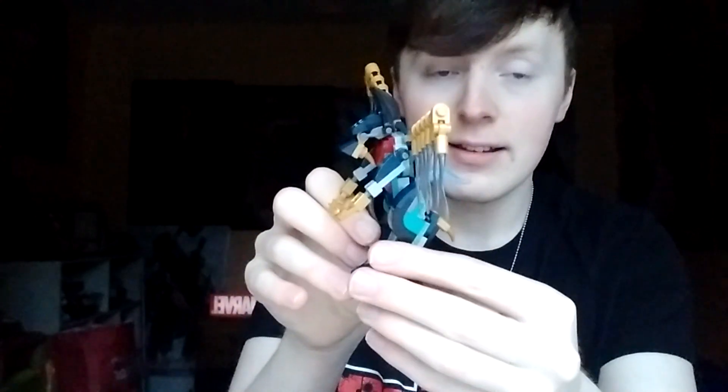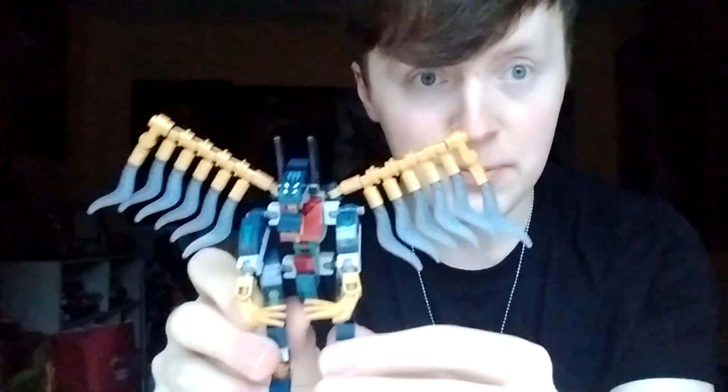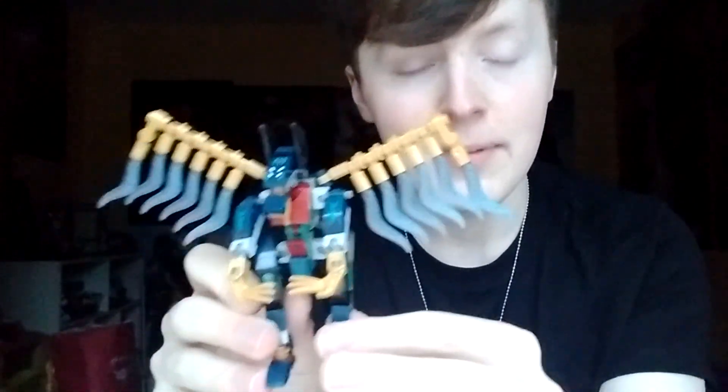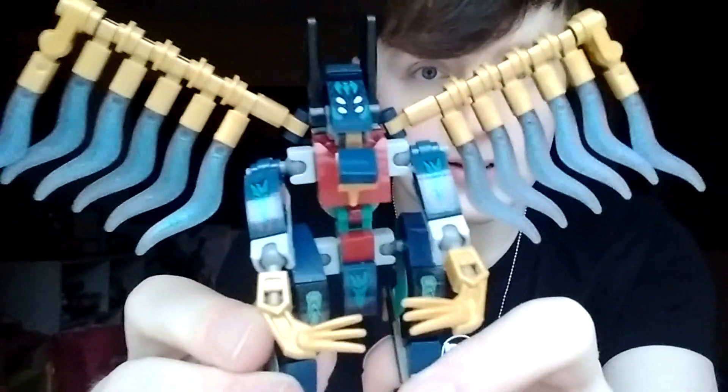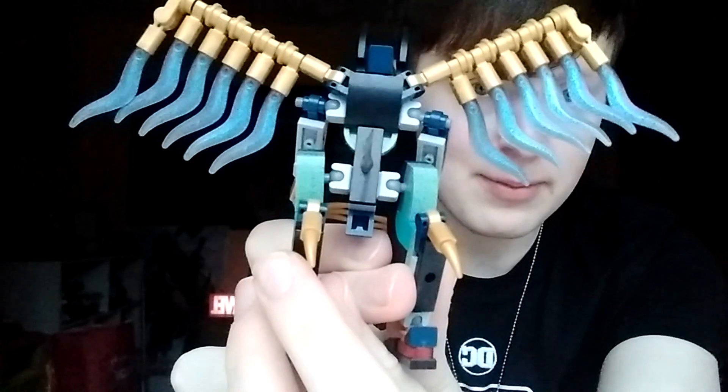This Lego set will only take you about five minutes to get done because it's a quick little set. It comes in a small box. This is one of the deviants in the upcoming Eternals movie. As you can see, there's the design of him, his wings, and there's a little design in the back as well — it's pretty cool.